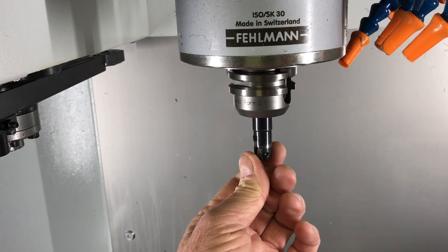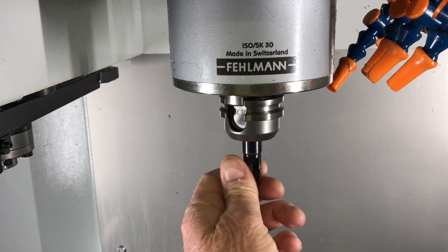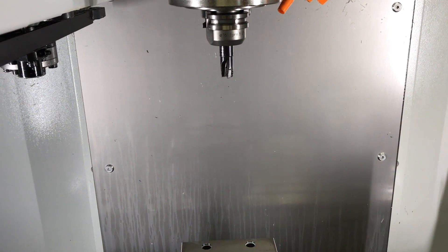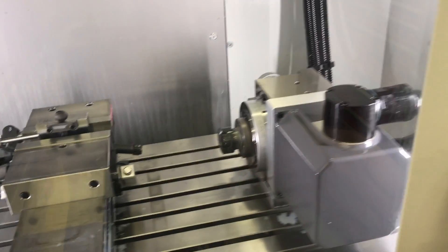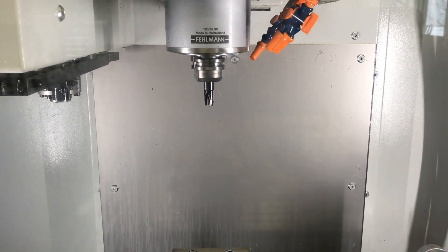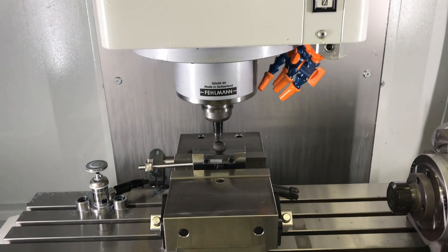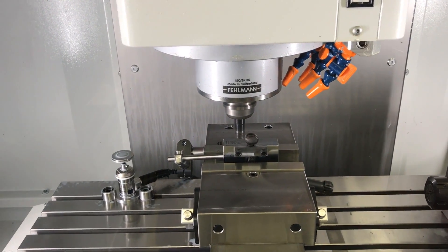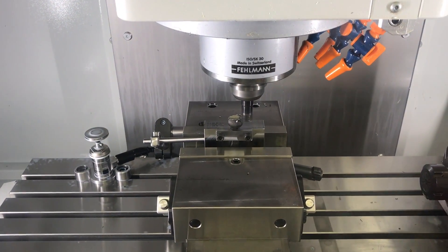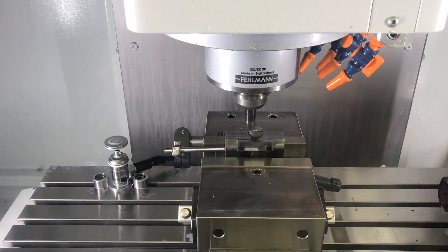I'm going to start with a facing tool here — I use a Mitsubishi 16 millimeter insert tool and it works pretty good. Let's have a look how this thing cuts. Just doing a facing to take it down to the desired depth.